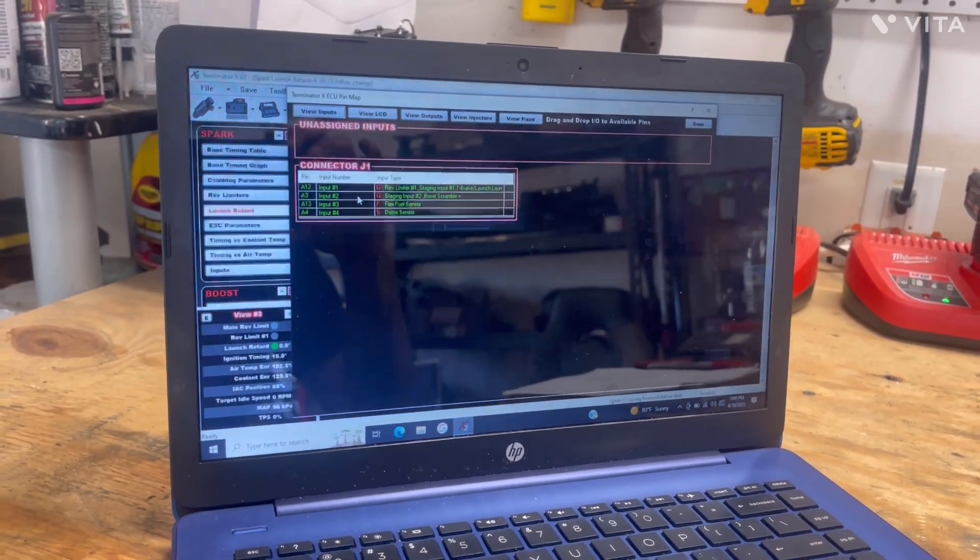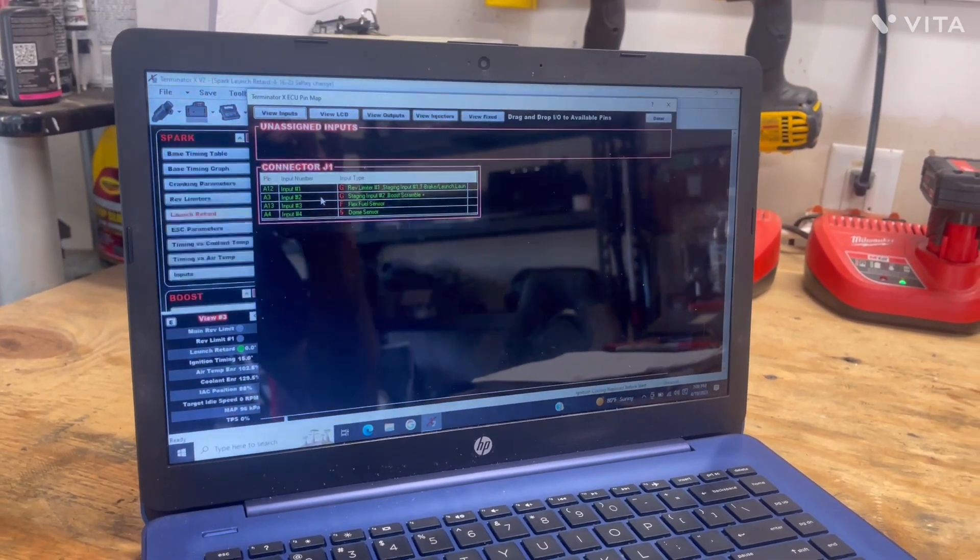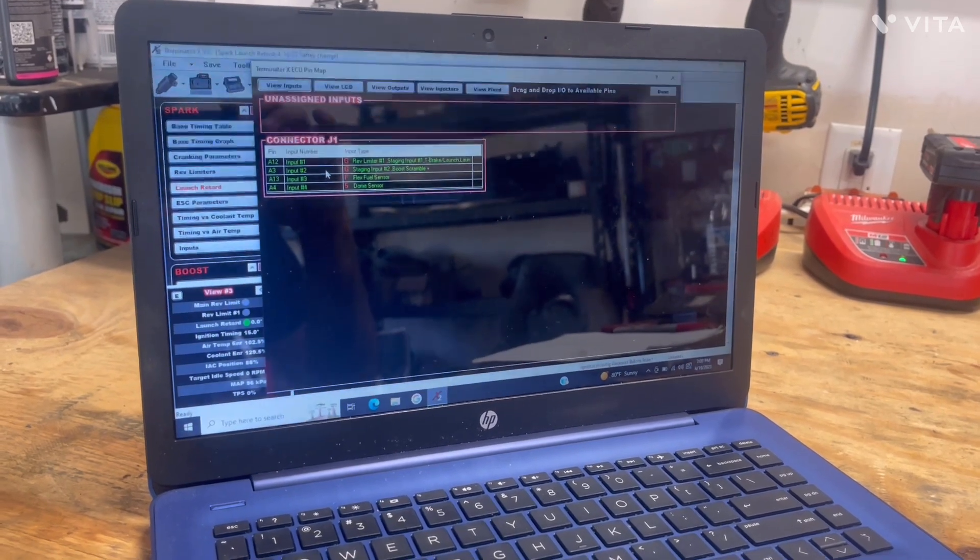It's a lot of wiring and there are a couple of different ways to do it, but this is just how I did it. I appreciate y'all watching and I hope this helps y'all out.